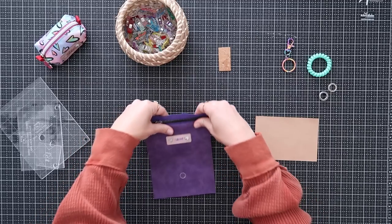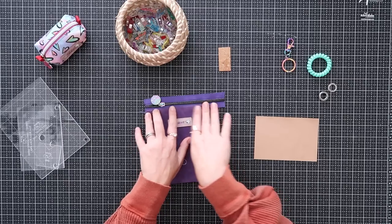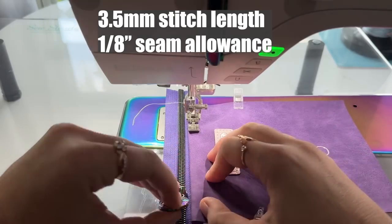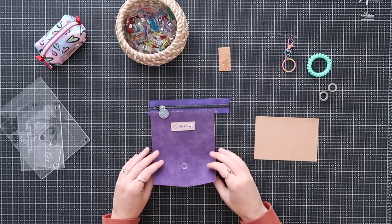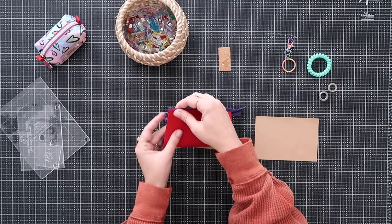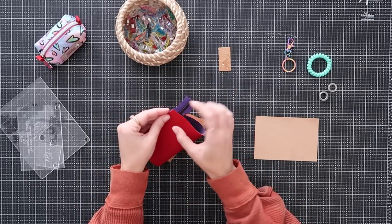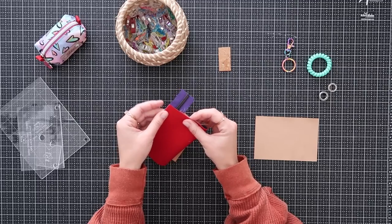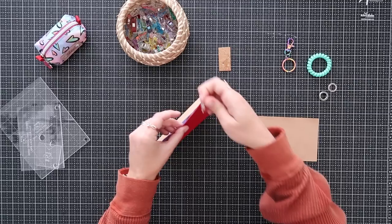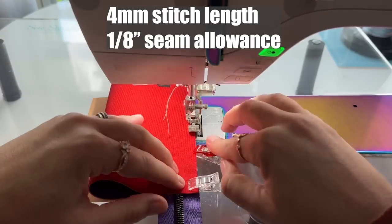Press the lining and exterior wrong sides together — you can use fingers or an iron — to get a clean fold. Then top-stitch right along the seam by the zipper at an eighth-of-an-inch seam allowance. Now fold the bottom edge of your exterior panel up to meet the opposite edge of your zipper, making sure the sides aren't twisted. Clip the corners first, then the middle, and baste along this edge at an eighth-of-an-inch seam allowance.